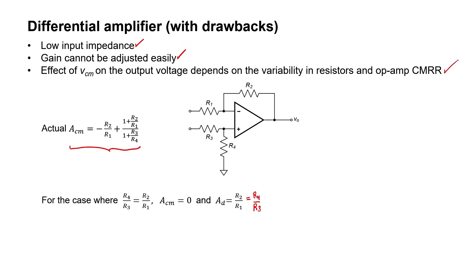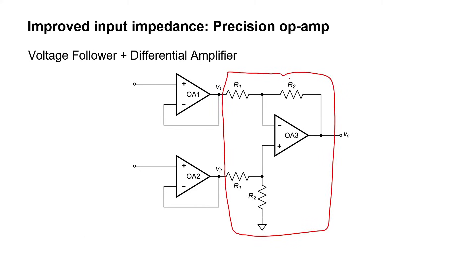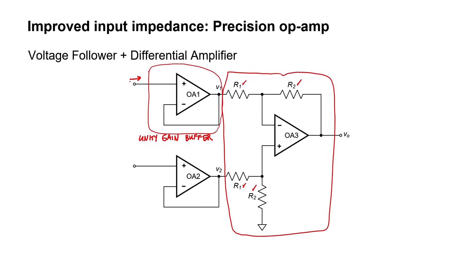Before I get to the instrumentation amplifier's final design, I want to see if we can eliminate one of these drawbacks from the get-go: the low input impedance. The right side of the circuit is exactly our differential amplifier, and we've already set these resistors equal to one another so that the common mode gain is going to be zero. What we've done on the input side is simply add a buffer. The buffer has a gain of one and is sometimes called a voltage follower because the output voltage follows or equals the input voltage. The input pin leads directly to the non-inverting pin of an op-amp, so the input impedance should be really high. By adding a buffer to each of our two input pins, we've now increased the input impedance of the amplifier as a whole.